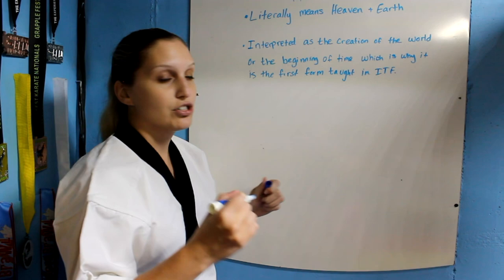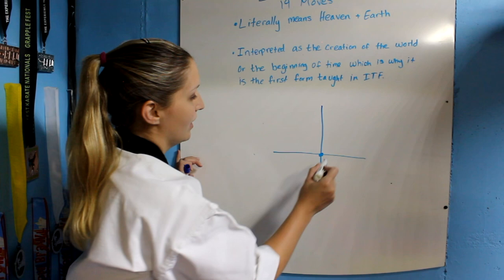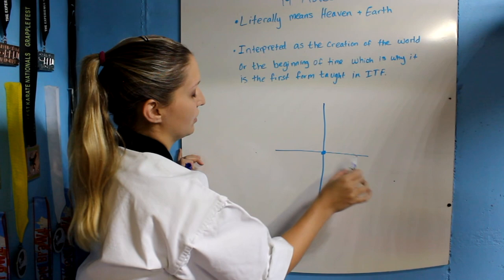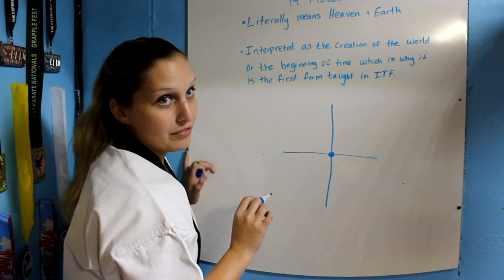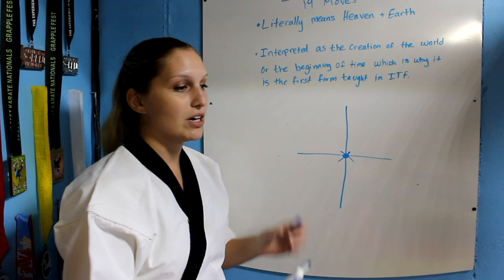Chunji makes a cross or a plus sign. You start your form right in the middle of the plus sign and you're going to go here, here, forwards, back, and then here, here, back, forwards, and then back right to the middle of the cross. What I really want you guys to focus on is that you're ending in the exact same spot that you started. Put a piece of tape down and make sure you're starting on that piece of tape and ending on that piece of tape.